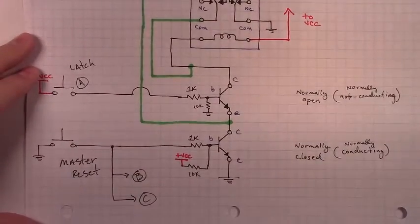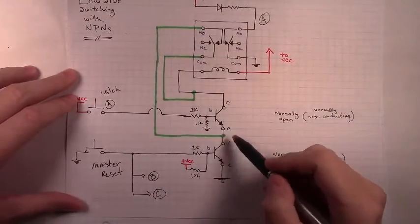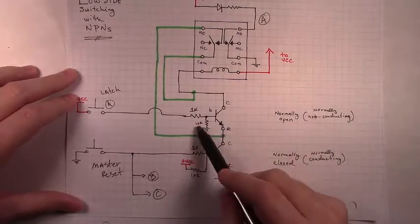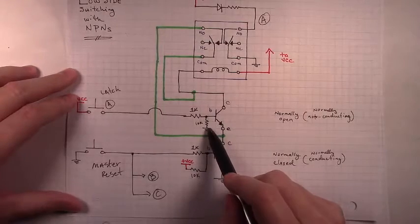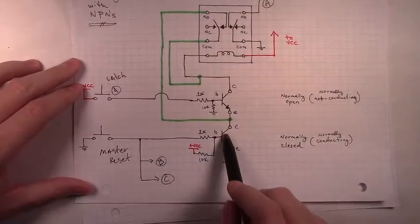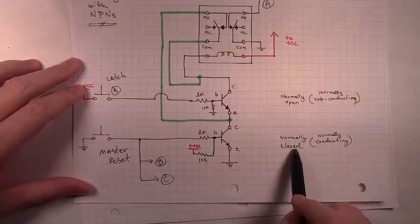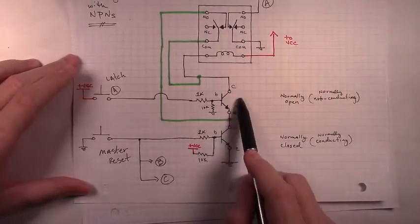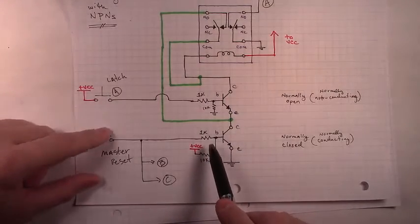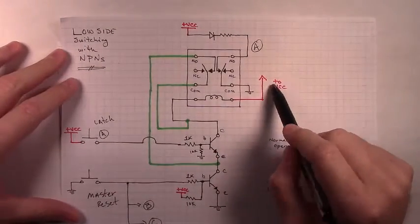That's the basic setup of the low side switching for the circuit we're building — it'll have two NPNs in the positions that you'd normally use push buttons in your basic latching relay circuit. But the top NPN will be configured with a pull down resistor at its base into a normally open functionality. And then the bottom NPN with a 10K pull up resistor is configured in a normally closed configuration. We'll be using the upper NPN to latch our relay circuits and the lower NPN for our master reset functionality.